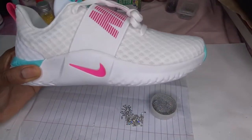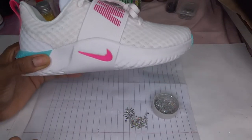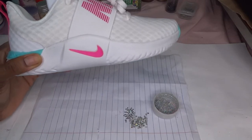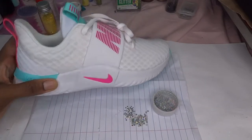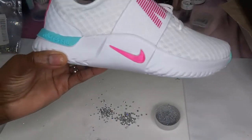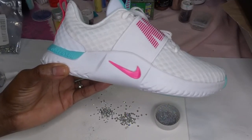Now let's get into this DIY. I'll leave all the materials used in the description below, including the rhinestone sizes — just click those links and you'll be able to access those. Let's get started!